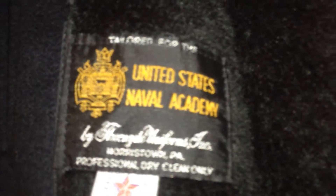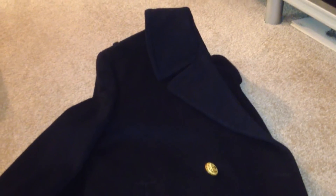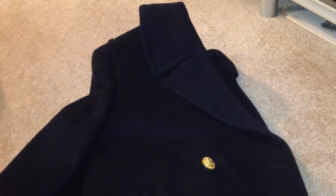Beautiful, as you can see here — U.S. Naval Academy. Beautiful on the inside, in great condition. Has the guy's name over there, so hopefully you are still living and kicking and you just grew out of your coat. Fits me perfectly. I'm about 5'9" and it fits me great, so this guy is obviously about my size. Great condition. Picked it up for, I believe, 10 bucks down at the Goodwill in San Diego.